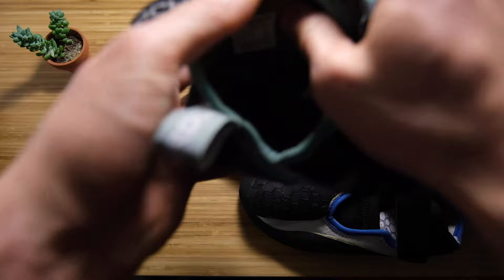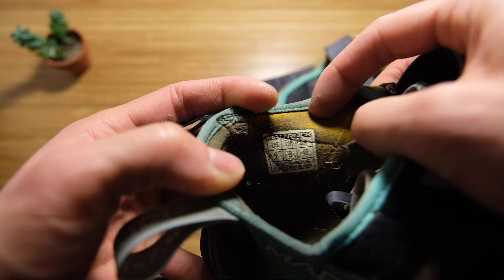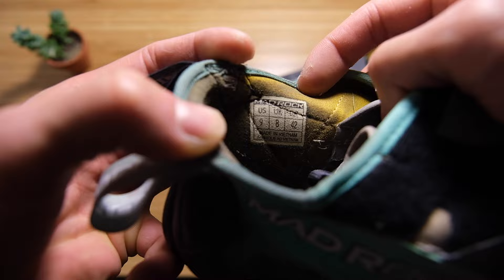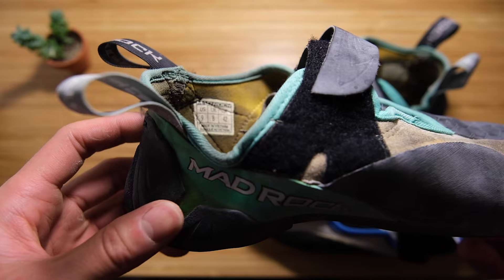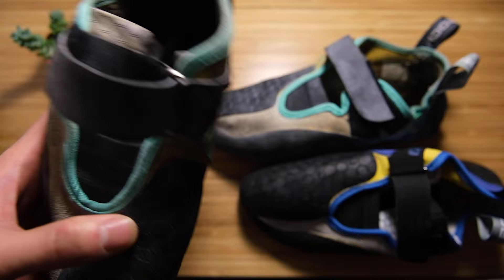I wear a street shoe nine and a half — comparing Converse, Vans, Adidas Ultraboost, all nine and a half. The Mad Rock low volumes I got in a US 9. If I had to buy them again, I think I would size up because of the heel and the toe box — they're narrow for a reason, this is low volume, but more narrow than I expected. If I was using them specifically for my hardest projects, a 9 would be fine. The high volumes I got in an eight and a half, because they're wider I went for a tighter fit — I sized down a half from the low volumes.